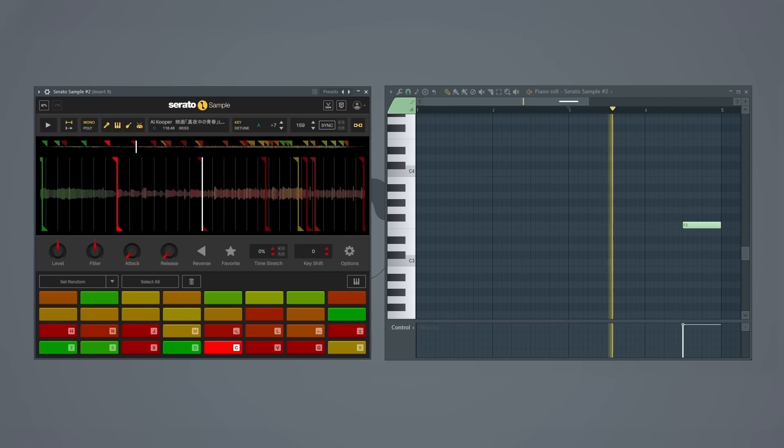From here, he takes the sample, pitches it up seven semitones, and uses the same piano riff that The Alchemist uses, putting it at the tail end of the loop. Then he also grabs the choral part of the sample, pitches it up seven semitones as well, and adds it as yet another layer.